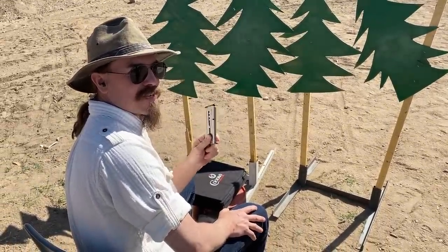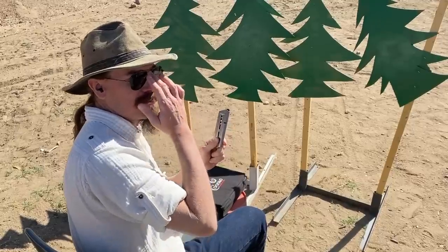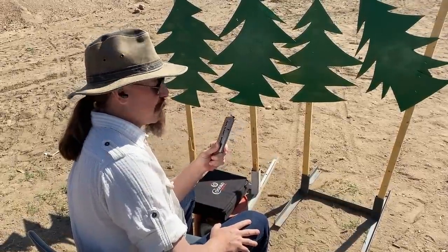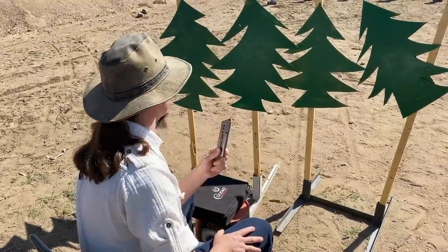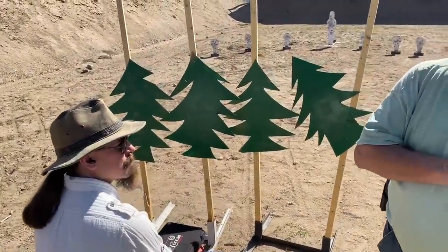I only got 5 rounds, and someone put out 7 targets, so... You might have to reload. I only have one magazine. Well, it's a .357 — it'll scare the rest of them to death. Range is hot, eyes and ears.